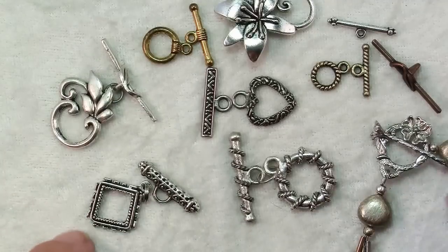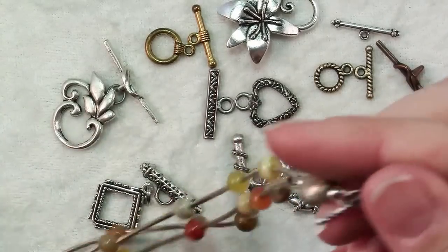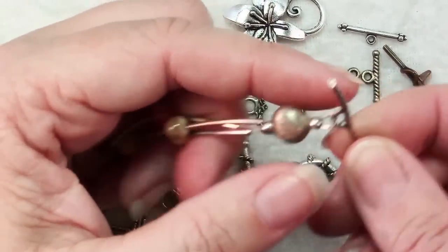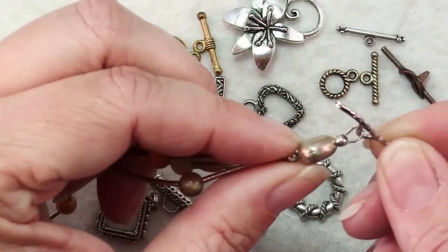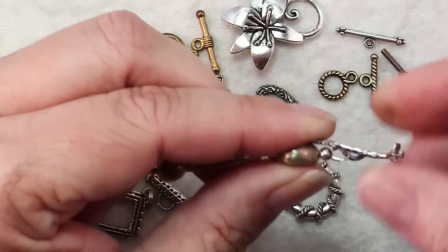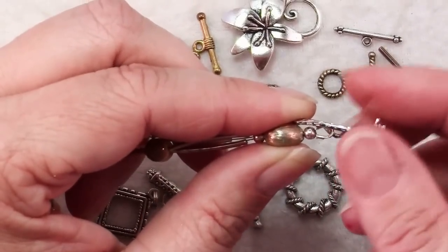One thing to keep in mind is that on whichever end you have the toggle bar, you can't have a big bulky bead at the very end of your piece, because the bar needs to be able to bend 90 degrees so that it will fit up into the loop.